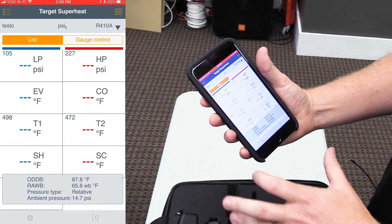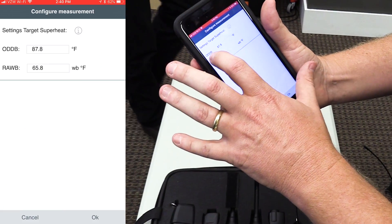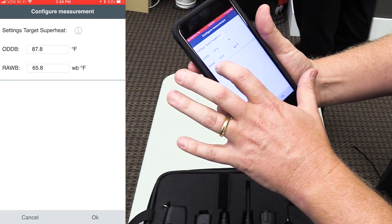You choose the Target Superheat application, and there are a couple of things we need to enter in manually: our outdoor dry bulb temperature and our return air wet bulb temperature.